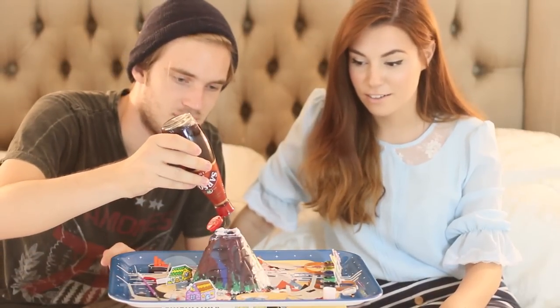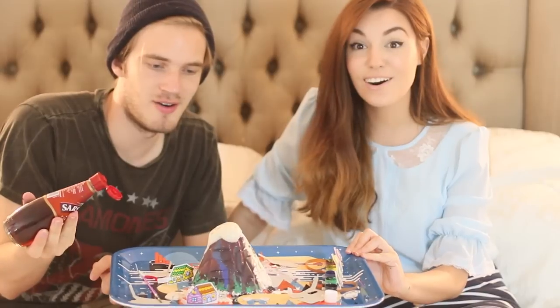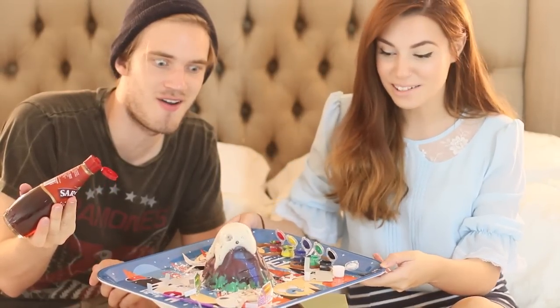Try number two! With a different vinegar. Whoa! Whoa! That is so much better! Alright, bye bye bye.